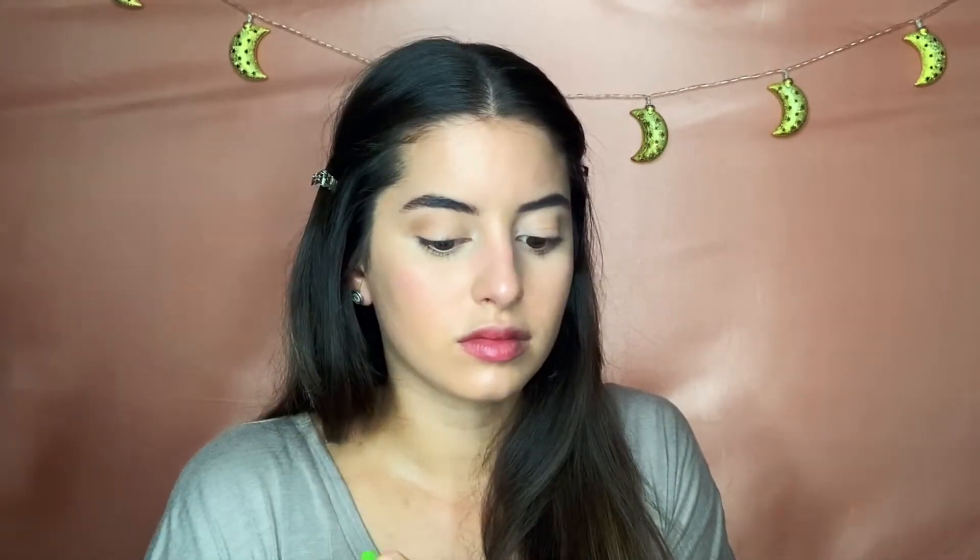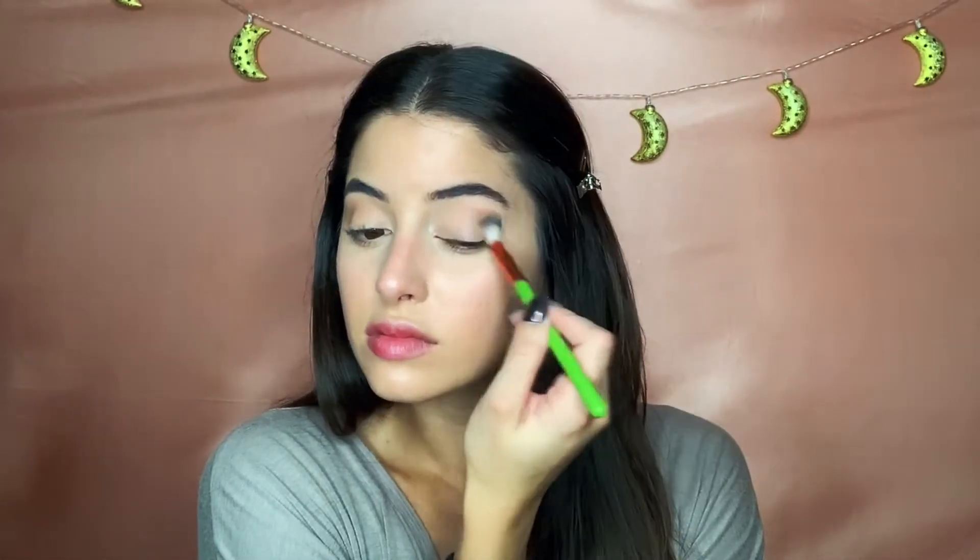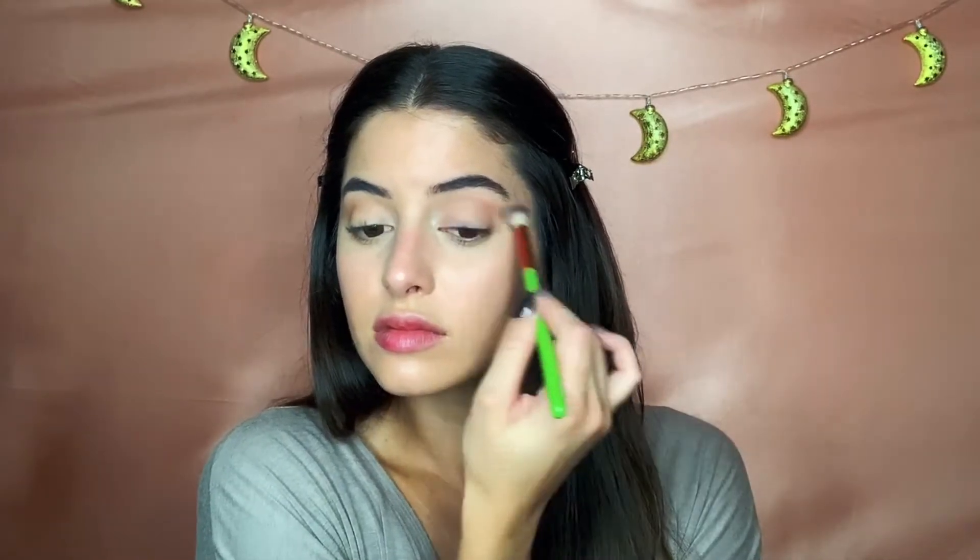I'm going in with the color Necessary from the Desi x Katie Frontcation Palette with Dose of Colors. To find the crease of my eye, I tilt my head back when looking in the mirror — that helps me define it better. I just keep packing on the same color to deepen it rather than adding a darker color.